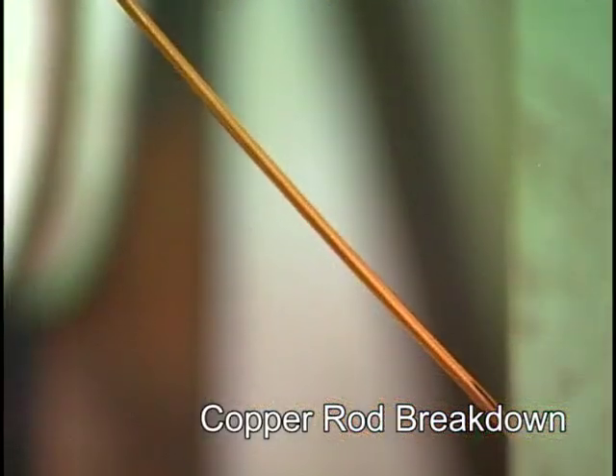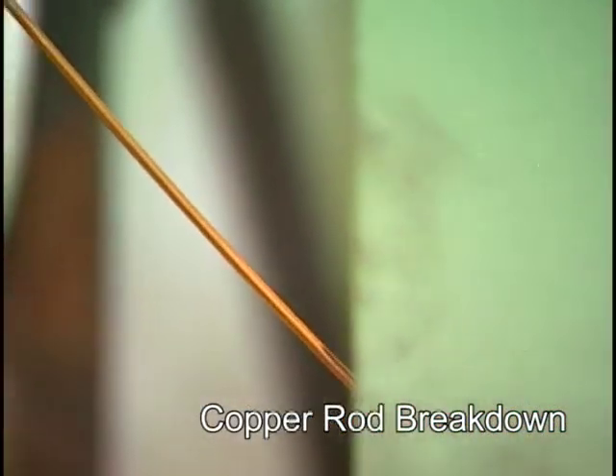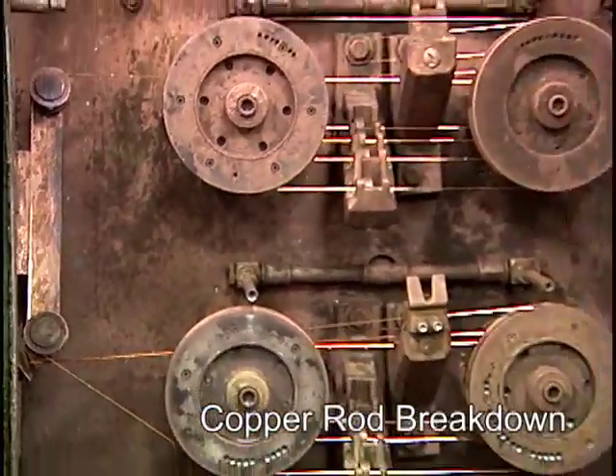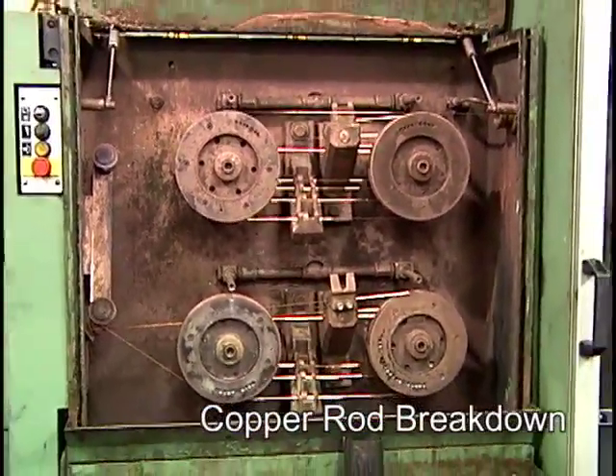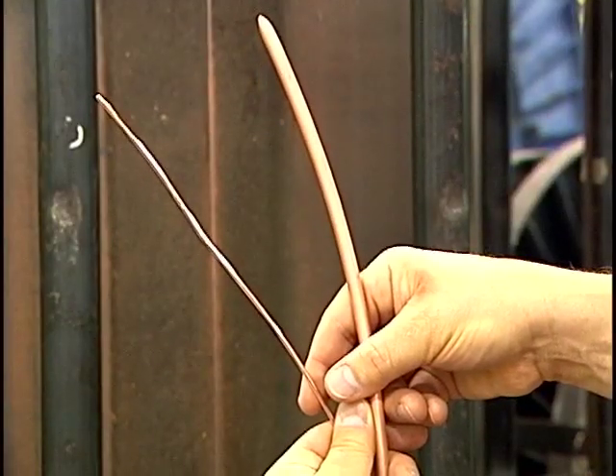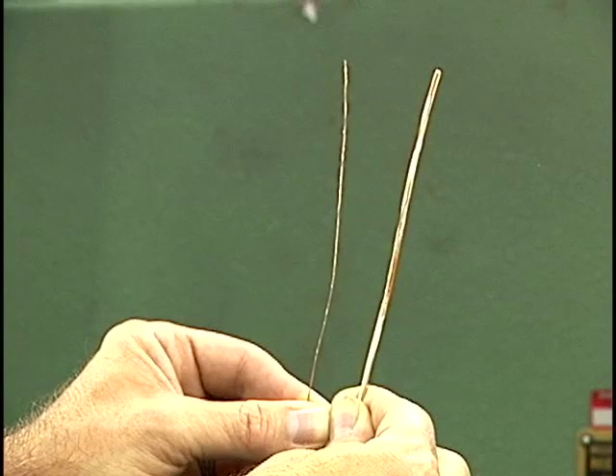In this second drawing step, the copper is also annealed, which is a softening process accomplished by passing a large electrical current through the wire for a fraction of a second and then cooling it with water. During this phase, the diameter of the copper is carefully controlled using laser measuring heads.